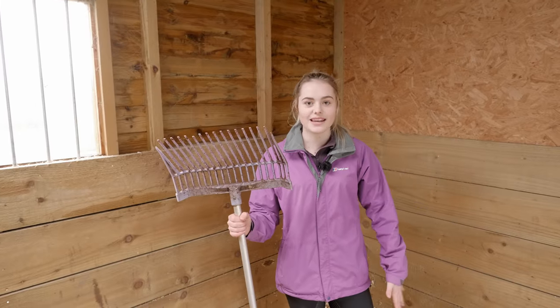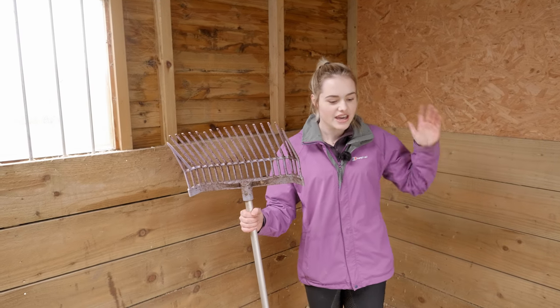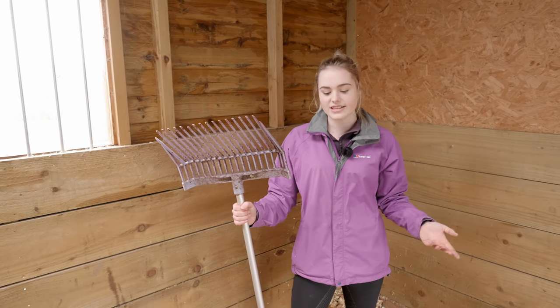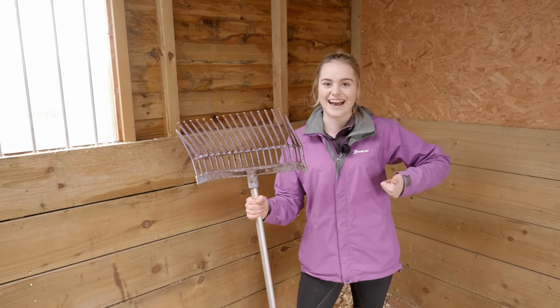Something I always get questions about - and I think it's quite a British thing - is that I move all of the remaining shavings to the back of the stable. This is so I can leave the area where the pee was to dry and evaporate. Let's do that now.